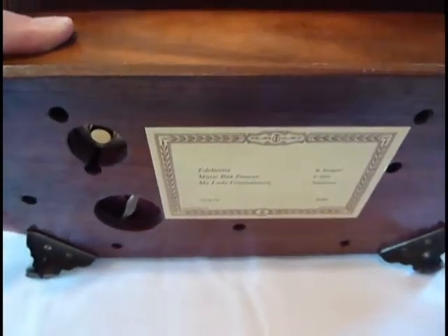This is a very well-made and sturdy box, probably one of the best that I have seen. It's very heavy, all handcrafted.